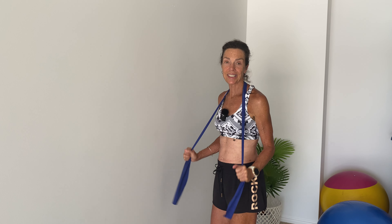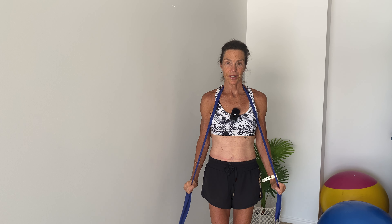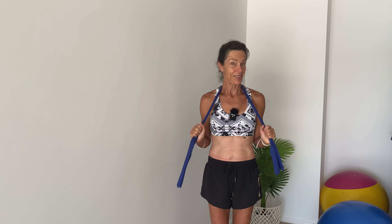Let's do another six of those — that's six, five, four, three, two, and last one. And relax.